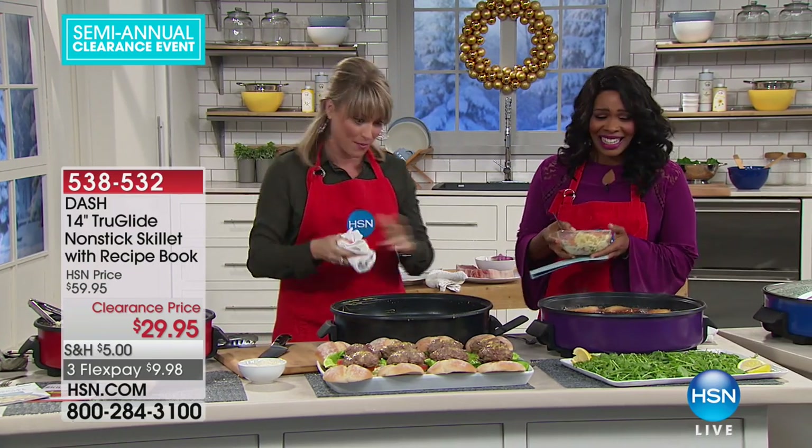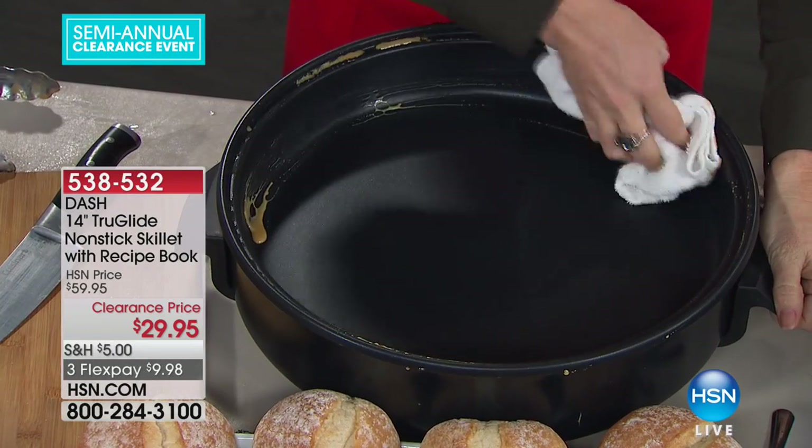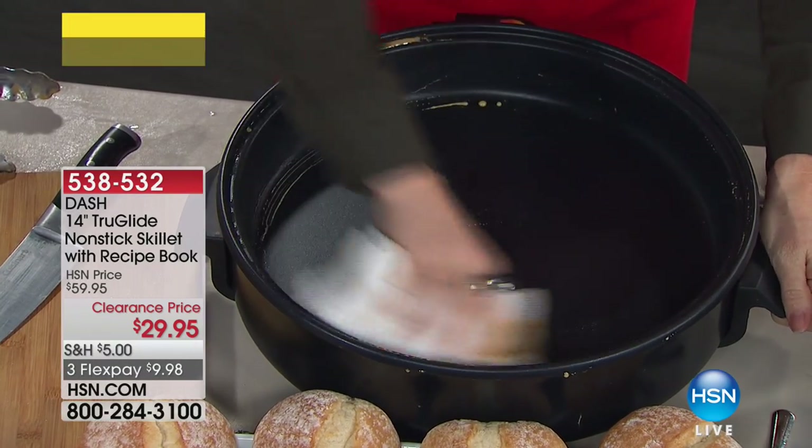You're going to love the cleanup, which is something you never say to somebody. You're going to love the capacity too. We just did eight burgers, and I probably could have squeezed two more in there — easily.